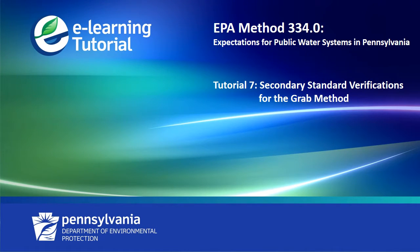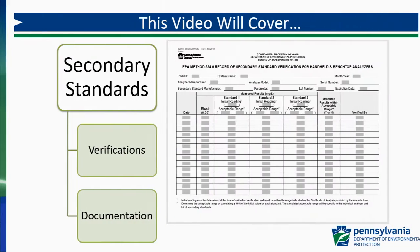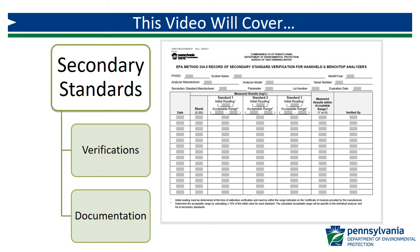Welcome to the 7th video in a series of tutorials on EPA Method 334.0, Expectations for Public Water Systems in Pennsylvania. This video will cover the use of secondary standards for verifications of the GRAB method as they relate to Method 334.0, as well as documentation using the DEP form.